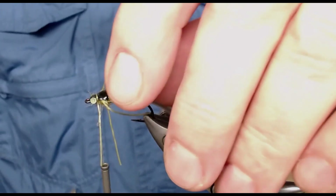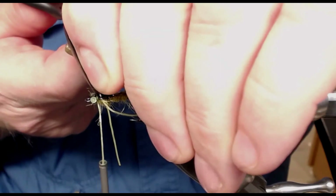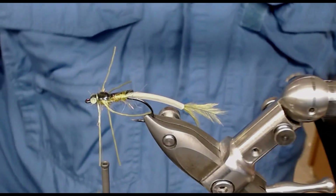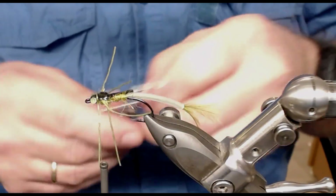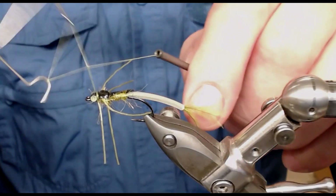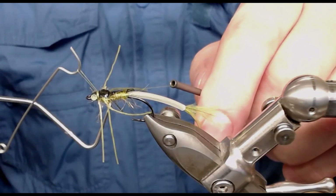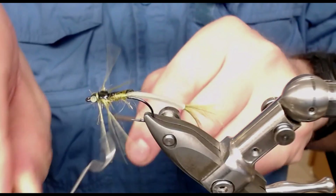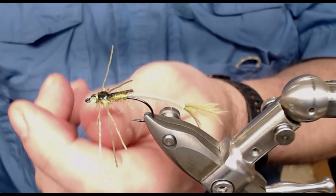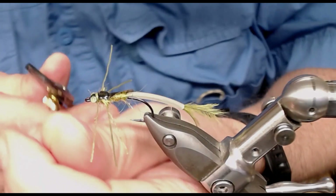Now I just have to be very careful and snip it off like this. Then try to find a little whip finisher — there you have it — and securely whip finish this little fly. I use my skills just to not do anything wrong.